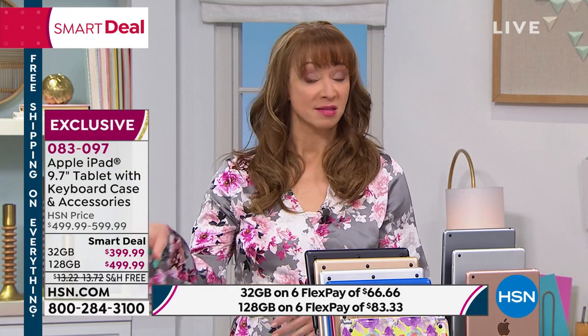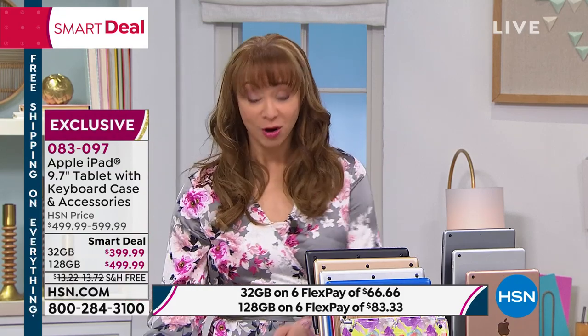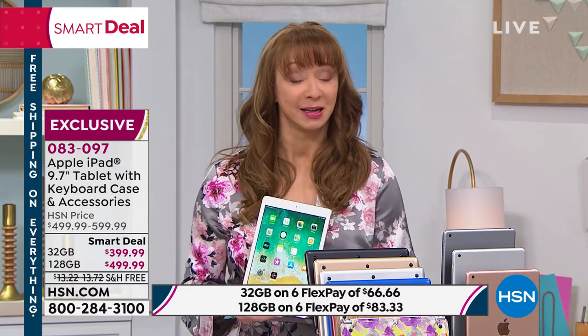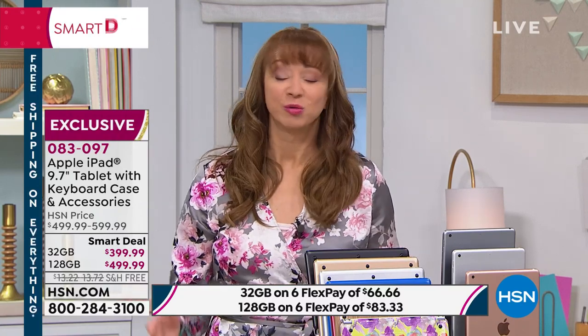All that means is you call that toll-free number at the bottom of your screen, enter your phone number, or use your HSN app and use that express line to budge ahead. The thing that's a little crazy — we certainly understand it because iPad has that cachet, that name recognition. When I said we make dreams come true, we most assuredly do — because at the Apple Store, they're not giving you a free case.